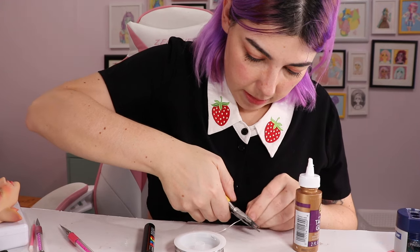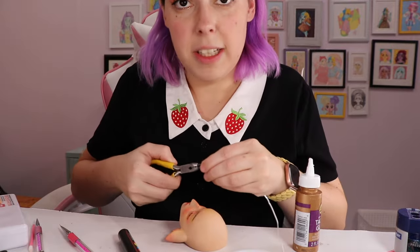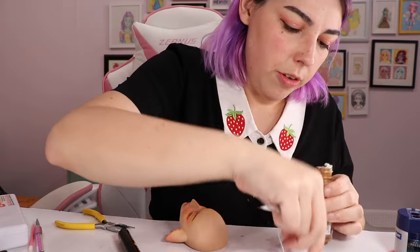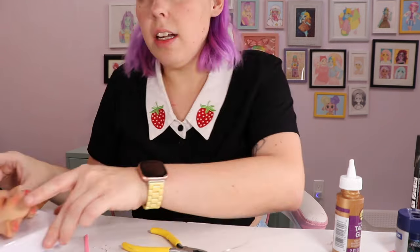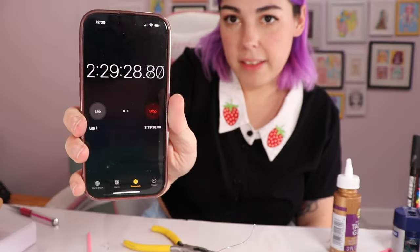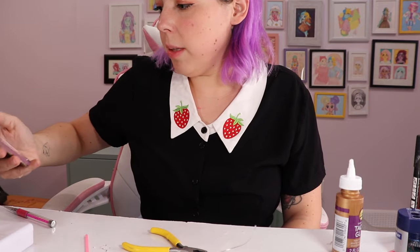I lied — I forgot that I wanted to give him piercings. These need to be really small little pieces. I'm going to use some glue and make this one for his septum. That was so stressful — that took so long for what it was.